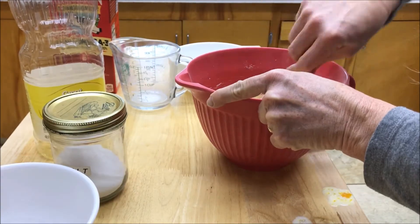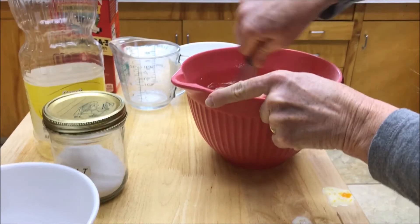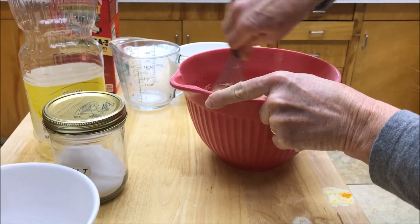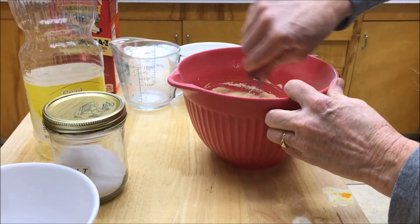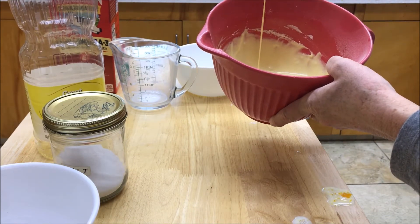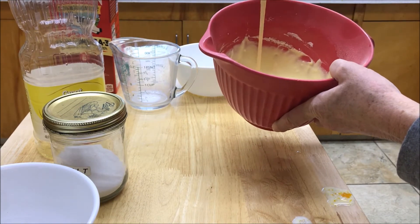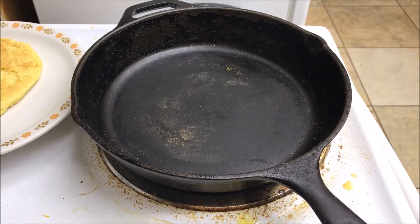I should mention: make sure you add the oil to the recipe and don't skip that part, because that is what is going to keep your pancake from sticking on the pan, especially if you're using cast iron. You can see that we've got a nice smooth batter there — it's just the right consistency, not too runny — and that's going to be perfect. Let's get to cooking!